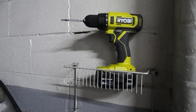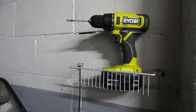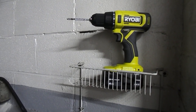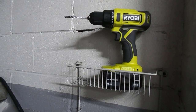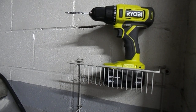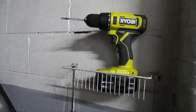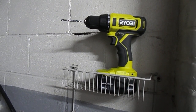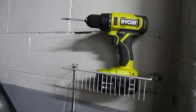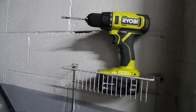Hi guys, and welcome back to my channel. If you're new here, thank you for stopping by — make sure you like and subscribe. If you're returning subscribers, thank you for coming back. Today we are going to be testing out the Ryobi 18-volt 1+ drill driver with a Vermont cinder block, drill concrete, and brick. Let's talk a little bit about the drill first.